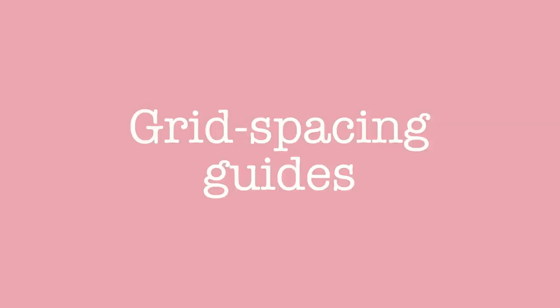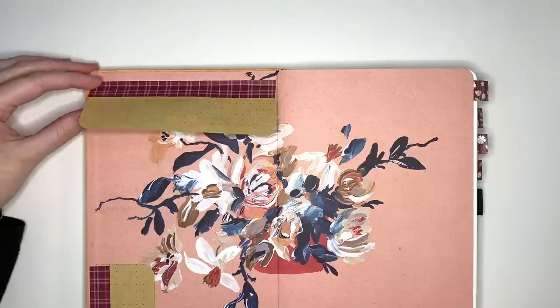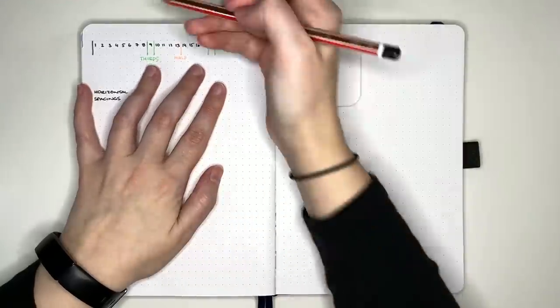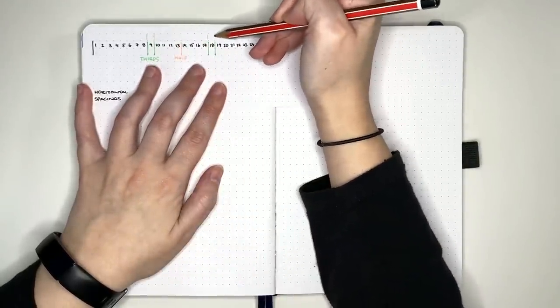A time saver that some people swear by are grid spacing guides. These can be made in a variety of different ways, including as a reference page in your journal, a flip-out at the start of your journal, or as a separate ruler. The way this helps you set up faster is that it has the common sizings you use for your journal setup, helping you to measure up and draw out layouts quickly.